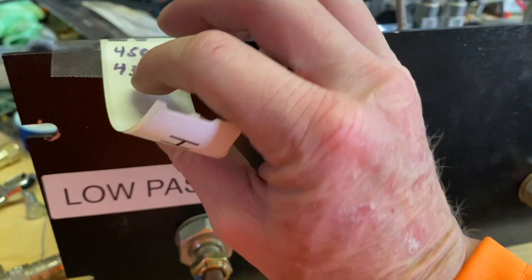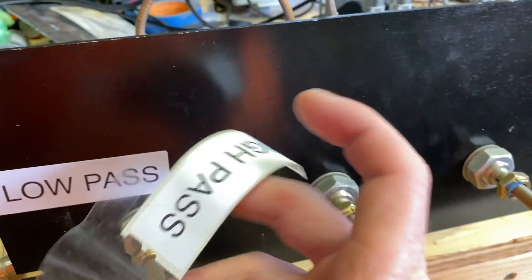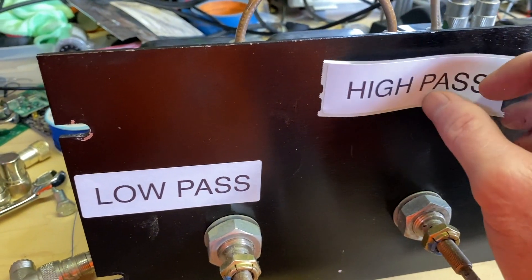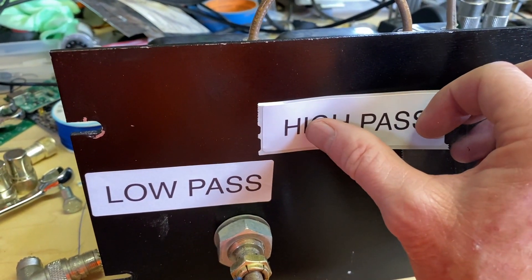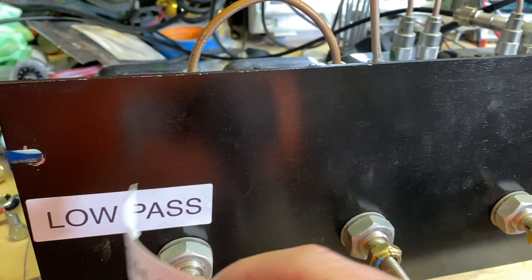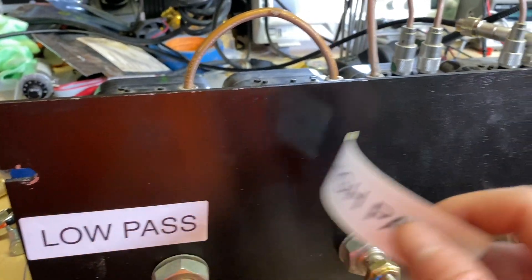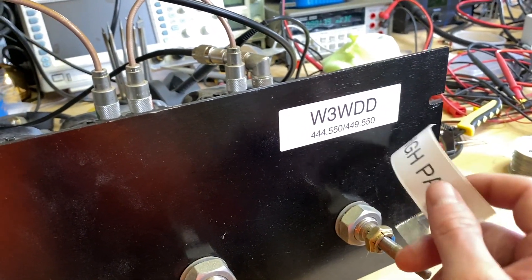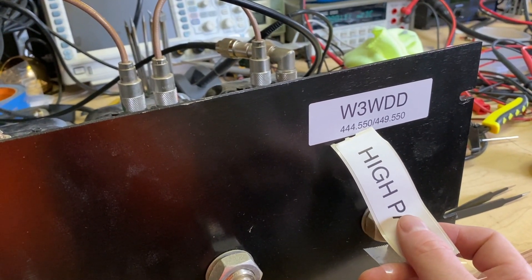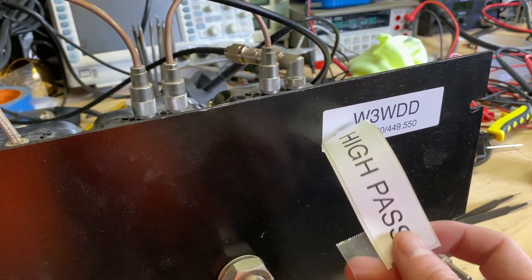The person who gave this to me to tune labeled these 'high pass' and 'low pass.' What I would actually recommend is labeling them TX and RX from the repeater side — that's the way I label all my repeaters. TX from the repeater side goes here where this low pass is out, and RX would go here. So we're transmitting from the repeater side at 444.550.